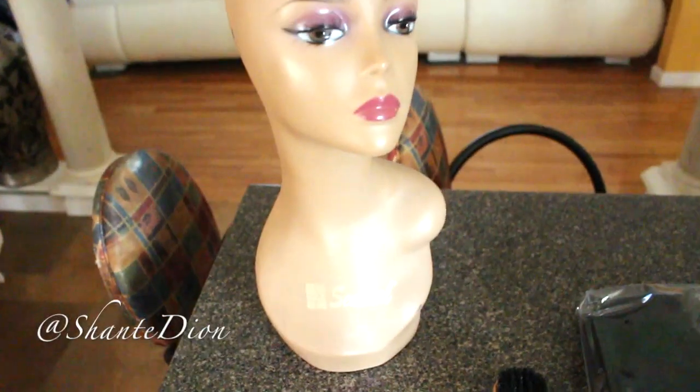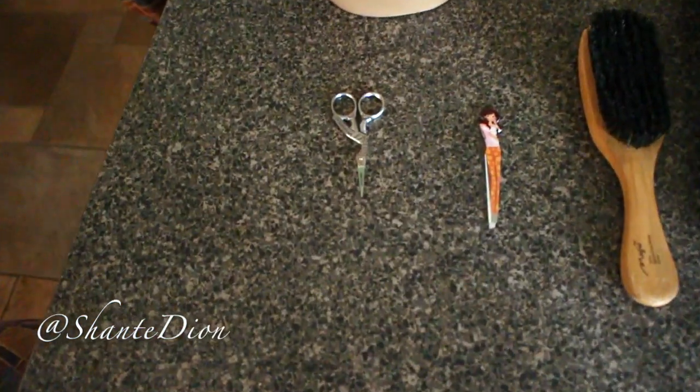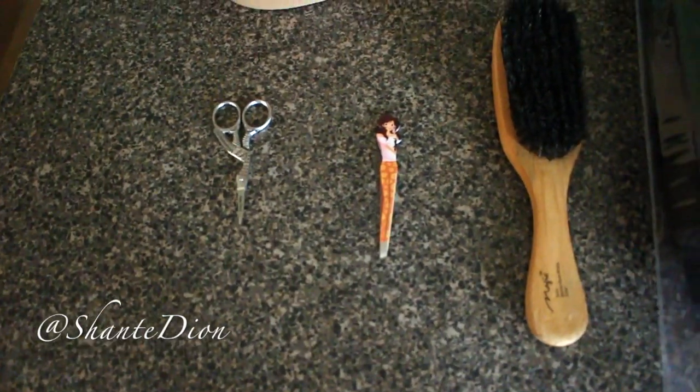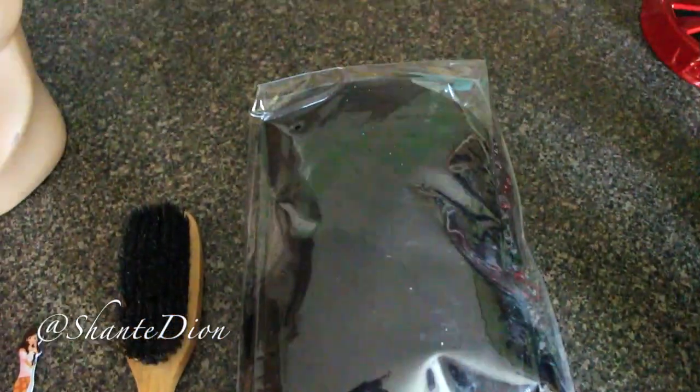So these are the materials you're gonna need: you're gonna need a mannequin head stand or a foam head, a small pair of scissors, some tweezers, a brush, and of course the wig of your choice.